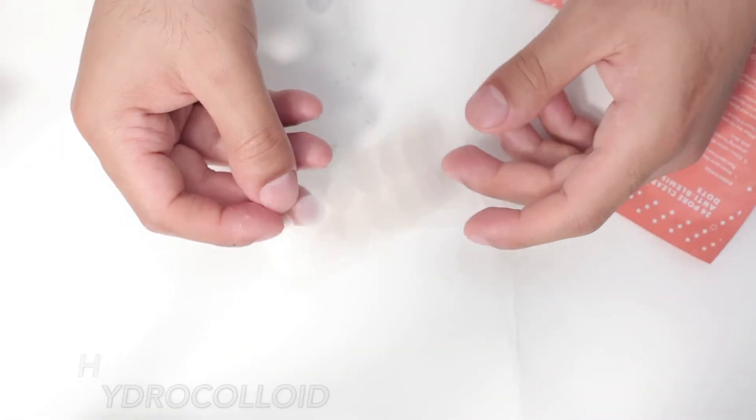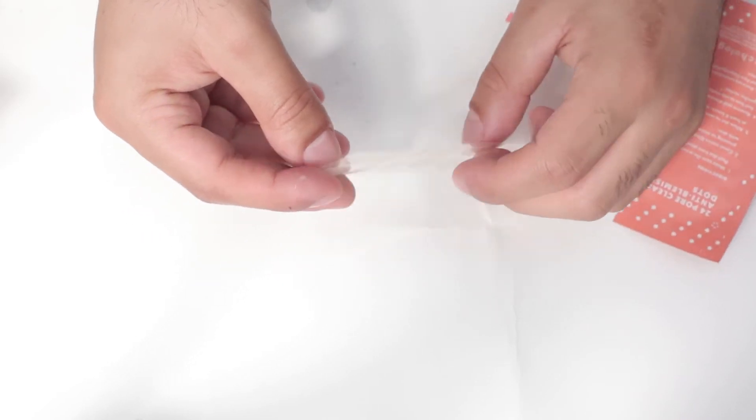Let's begin by learning about our pore clearing anti-blemish dots. These are made from a material called hydrocolloid, which is usually found in medical settings and is typically used as a wound dressing. It forms a matrix over broken skin and acts a bit like a scab, which allows the area to heal faster.